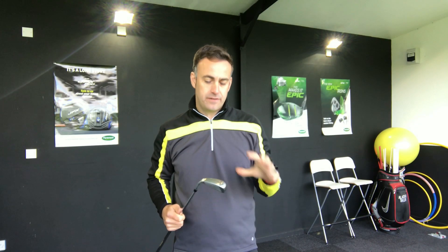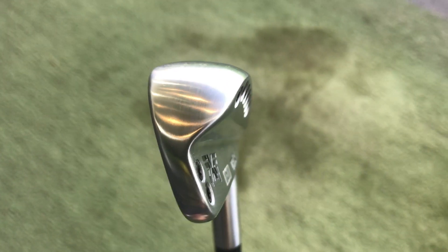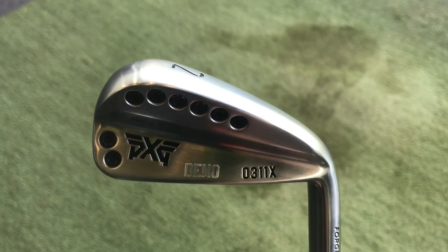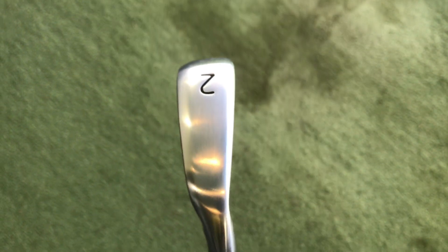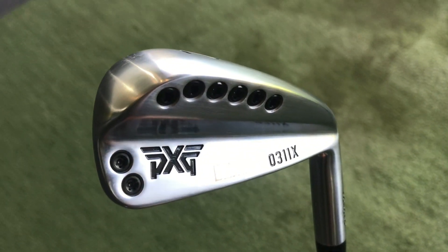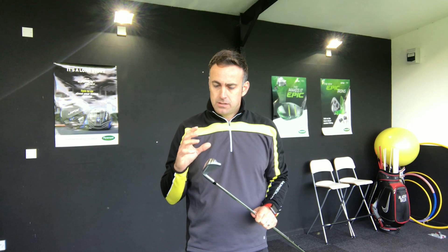Hi, welcome everybody, it's Mike Newton here at Lytham Golf Academy. I've got a driving iron to review today - it's the PXG 0311X iron. This was released maybe a couple of months ago. PXG do three models of irons and they've now introduced a driving iron, which comes in a one iron, two iron, three iron, four iron, and I think a five iron as well.